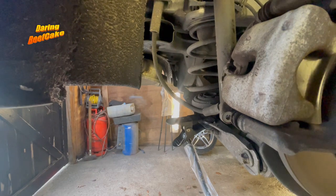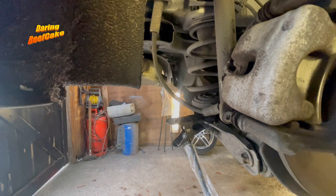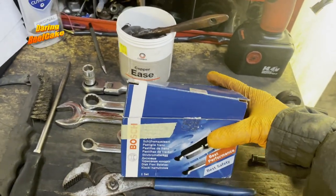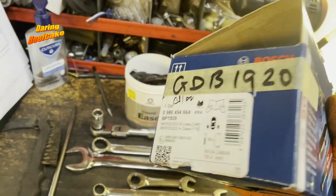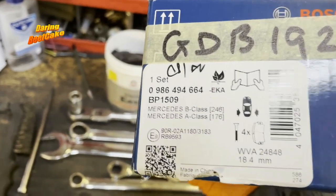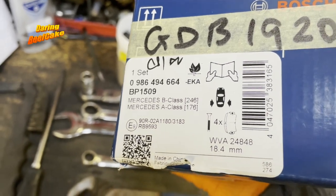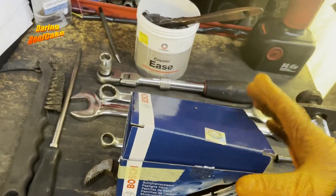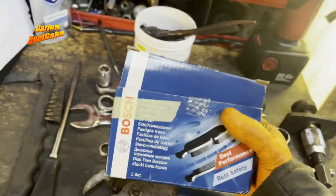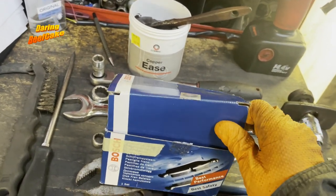Now I'm waiting for my pads — I'll give this a clean and then we'll fit the pads. I got my pads: these are Bosch pads for the Mercedes B-Class and A-Class, for chassis W246 and W176. Don't just go by the pad number I have there — make sure you get the correct ones for your vehicle as sometimes they can be slightly different.